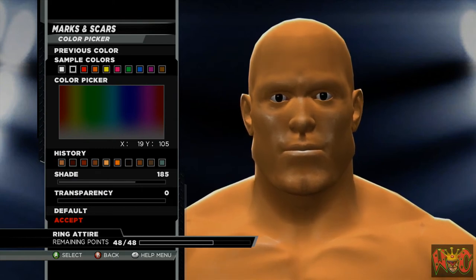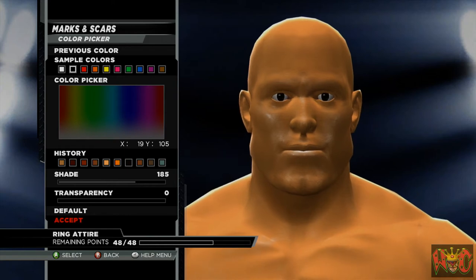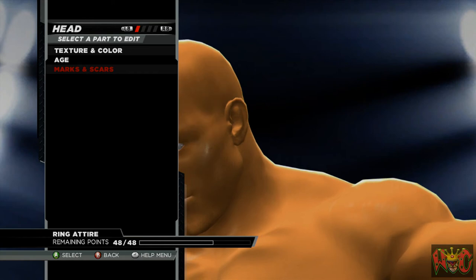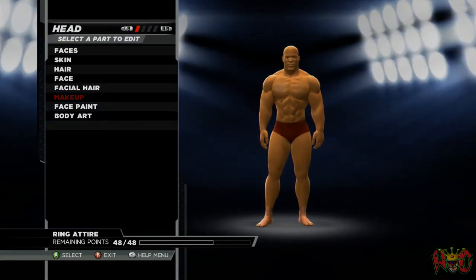We're going to use that color we were using on the design and put it on — you see it just filled it in. The color is 19, 105, 185, 0.